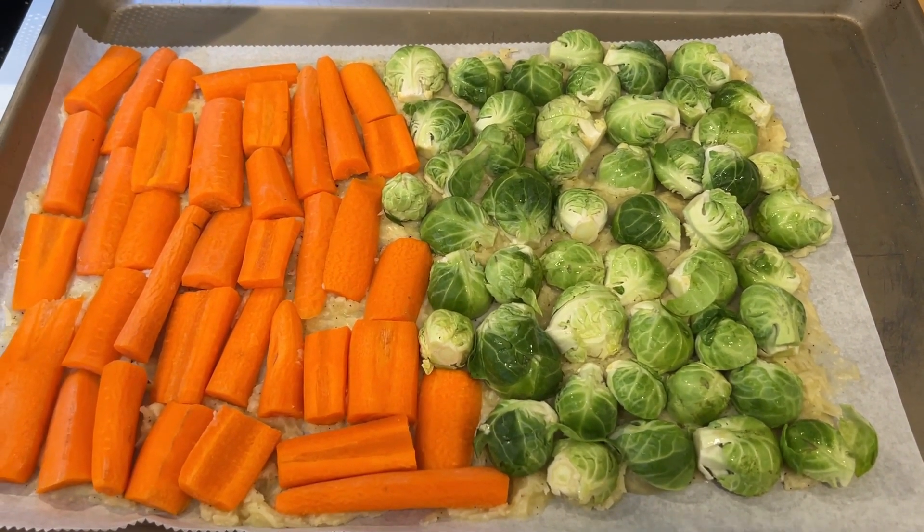Even my grandson loved them and he's not the biggest vegetable person, so we really enjoyed that recipe. I saved the best for last — one of the best recipes, easy and delicious with apples. This is going to be an apple crisp cookie and I've got five apples that I've peeled and cut into small chunks.